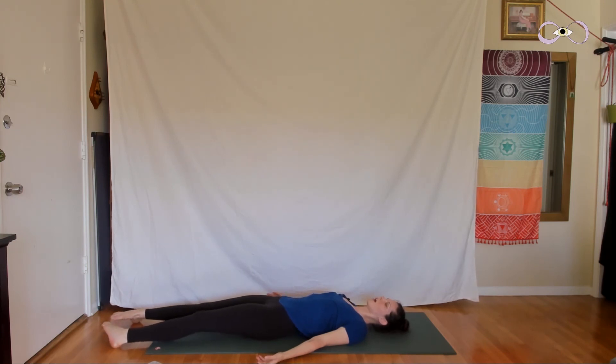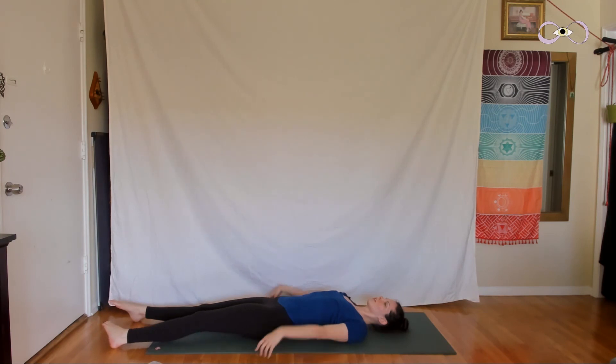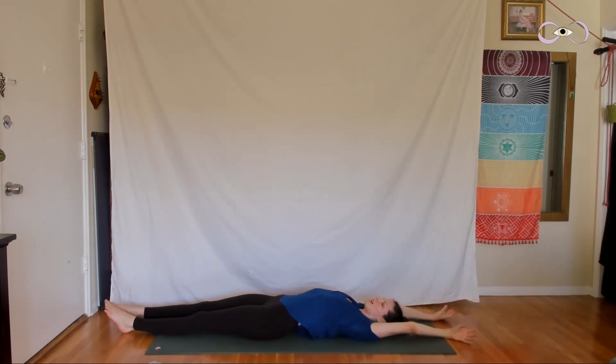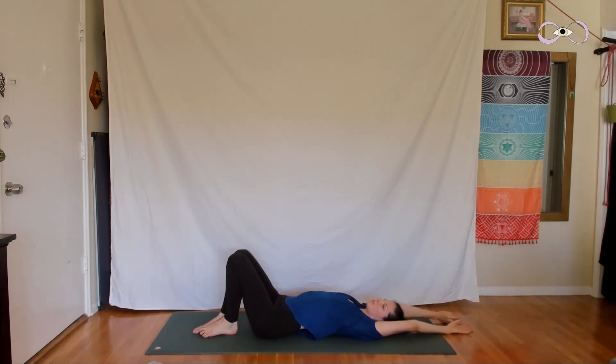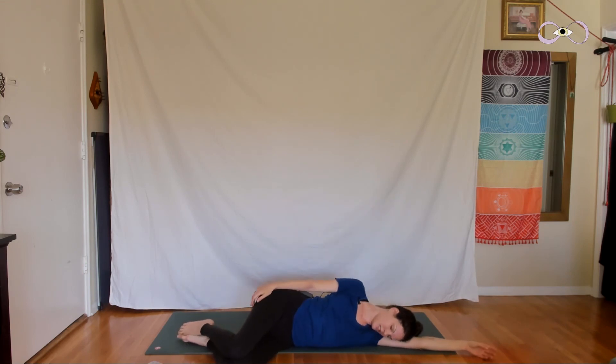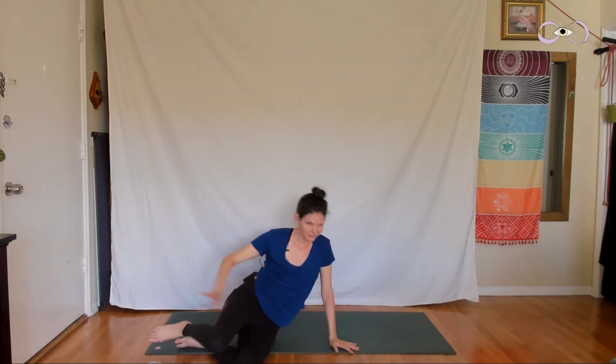Begin to deepen your breath, feeling your body stretch from the inside out. Wiggle your fingers and your toes. Reach the arms overhead, walk the feet together and stretch in one long line. Then place your feet on the floor and roll over to one side, resting there for a breath or two. Press your palms down into the ground and sit up. Cross the legs in front of you.